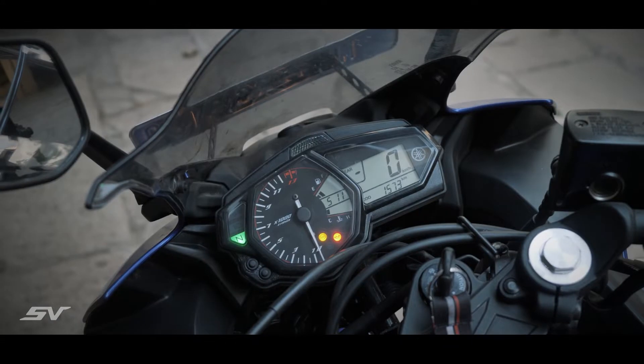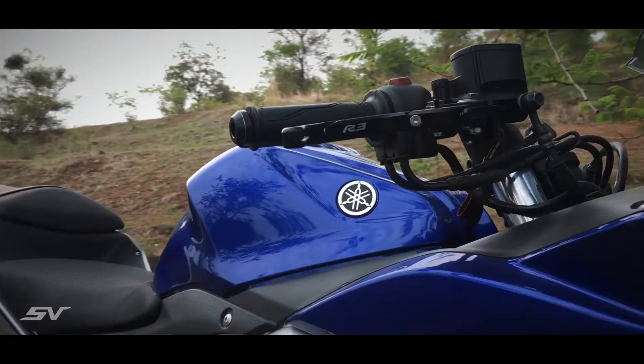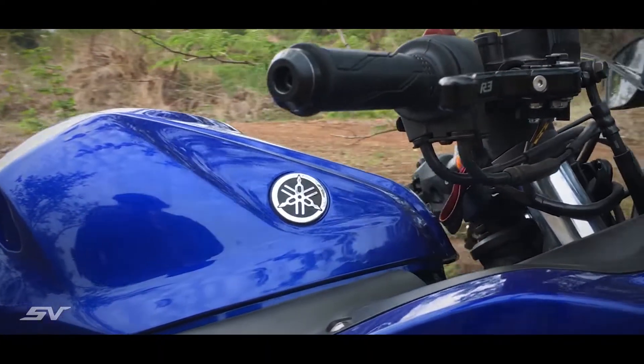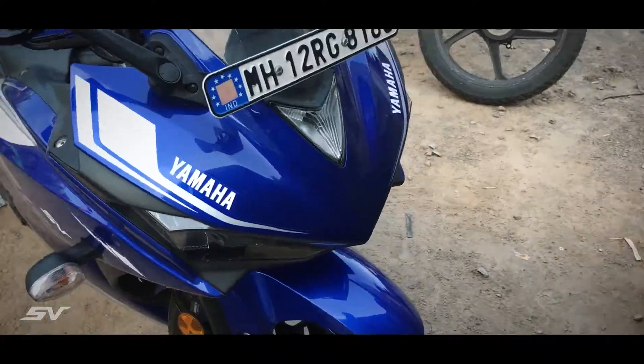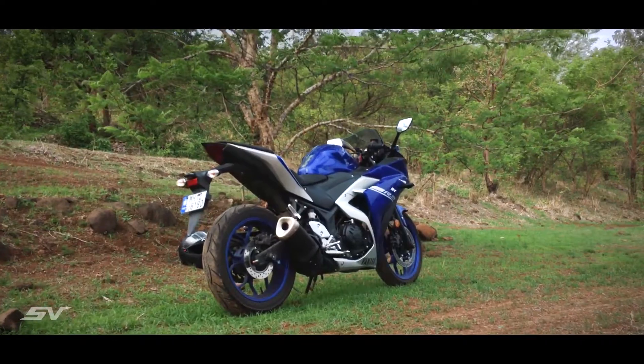If you will be using your R3 for aggressive canyon riding, track days, or racing, altering the riding position and increasing ground clearance are the two primary reasons to install aftermarket rear sets or OEM rear set relocation brackets.